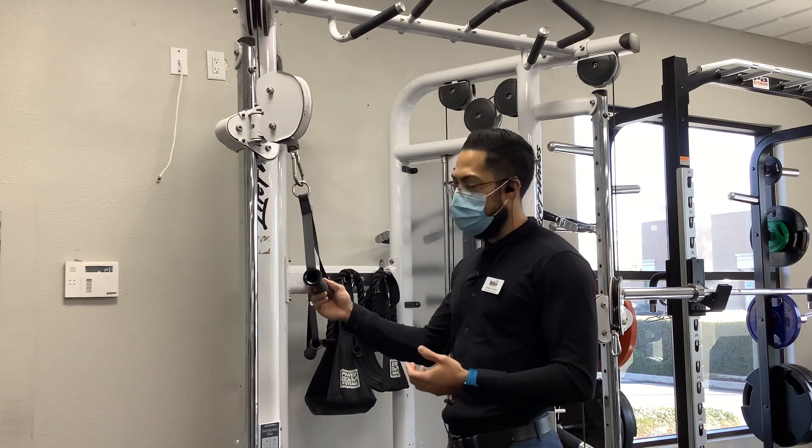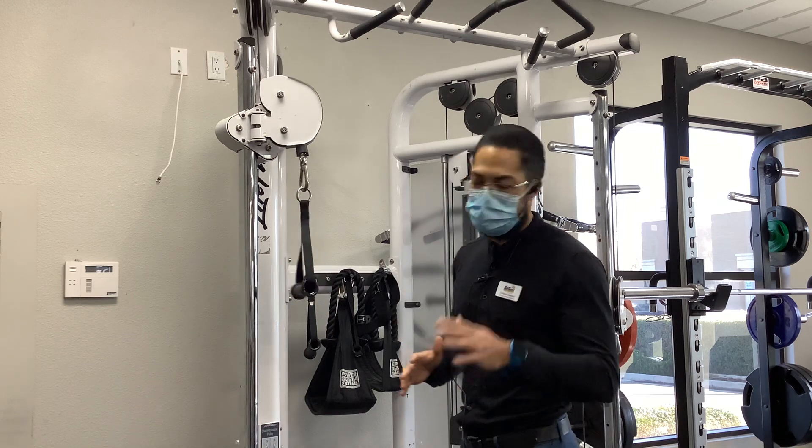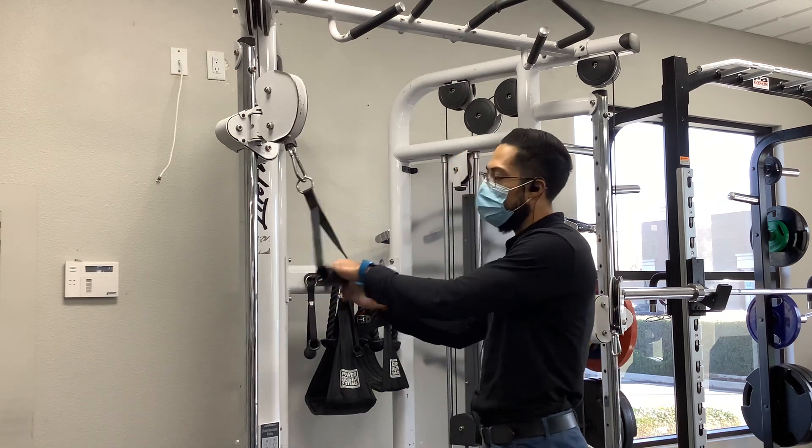What we're going to do is go for a shoulder extension. There are a few muscle groups that contribute to this — the latissimus dorsi and also the posterior deltoid as well. So we're going to go over how to get set up.